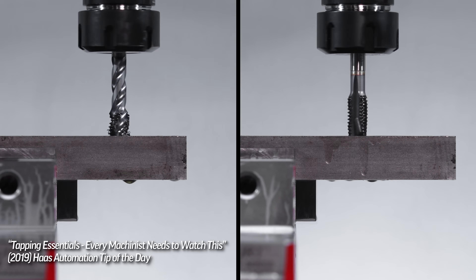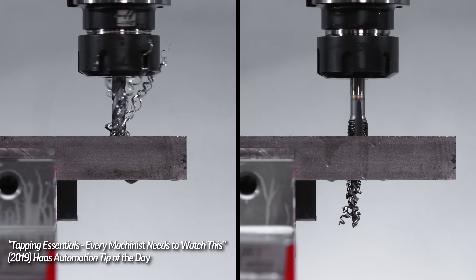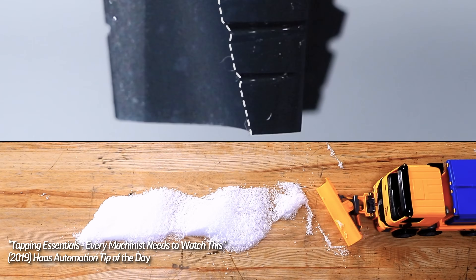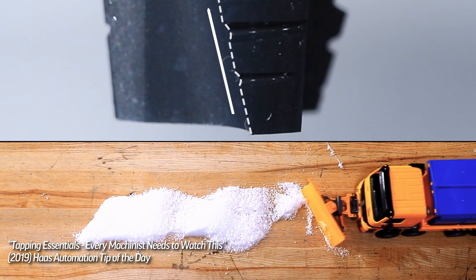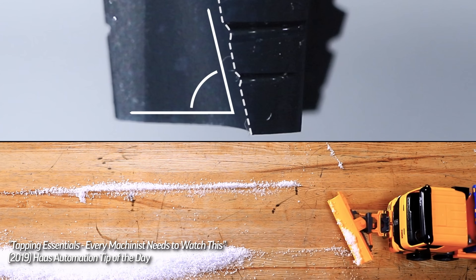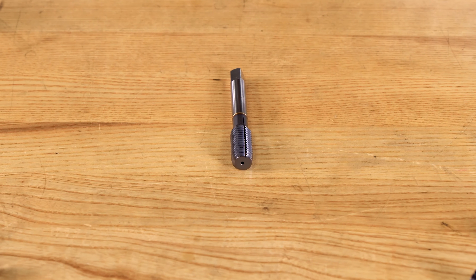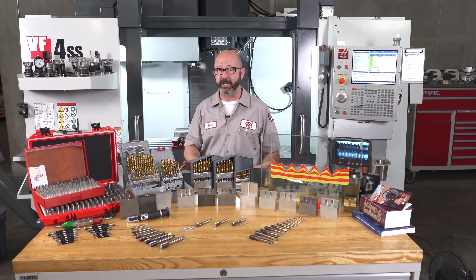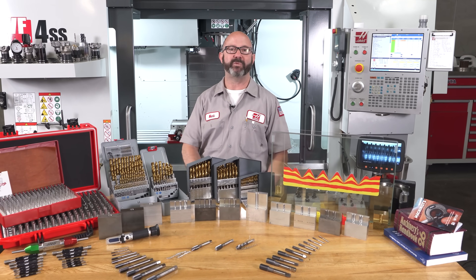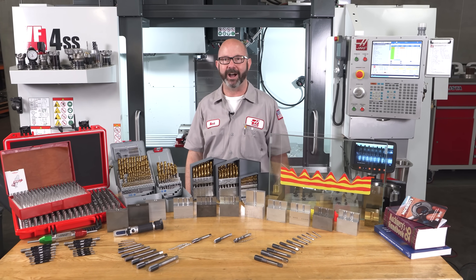In our cut tapping video, we looked at choosing the right tap to direct our chips — our cut thread wire — either out of the hole or deeper into it. We used a snow plow and some fake snow to show just how the angles on our tap affect chip direction. For today's trick, we remove the chips entirely. Taking these chips out of the equation will solve all kinds of issues for us as machinists. We unpack this fascinating and mysterious process right now in this Haas Tip of the Day.